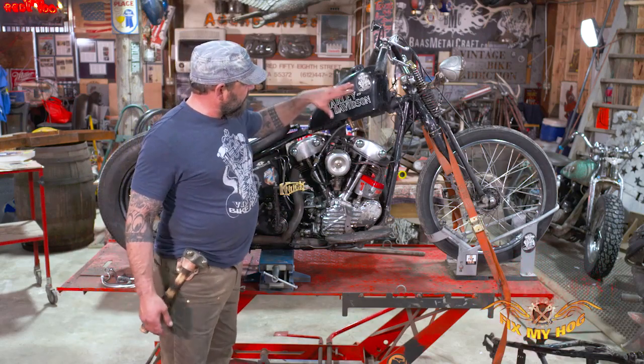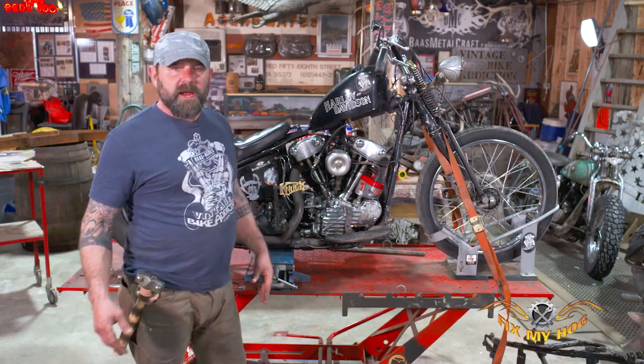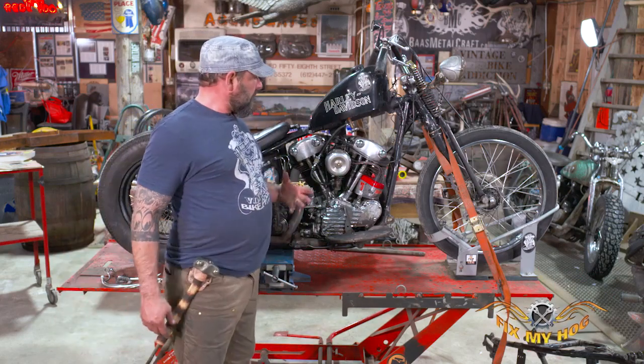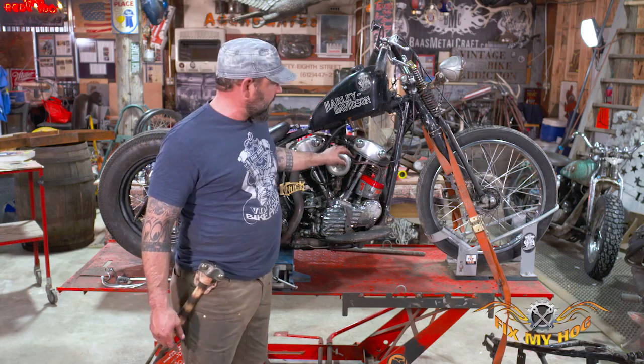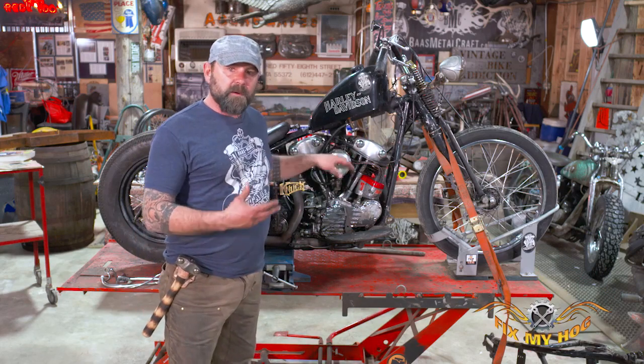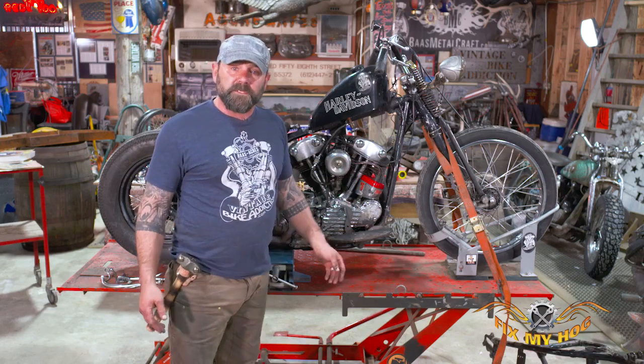We're trying to show and get people involved with — if you have an old bike — how you get to learn a bike, how do you know the bike to ride every day, how do you know the bike to wrench on it. And what better way to really get to know your new old motorcycle than to tear the bike apart piece by piece, take it down to nothing, and rebuild it back up from scratch.